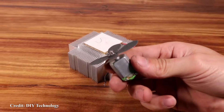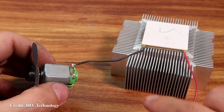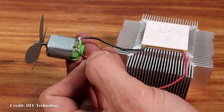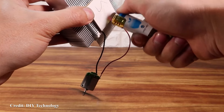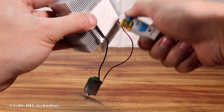A quick recap: thermoelectric generators use the Seebeck effect; thermoelectric coolers use the Peltier effect. Although they are reversible, the way they're constructed means that while you can get a thermoelectric cooler to produce power, chances are it won't produce much, and they will fail at higher temperatures.